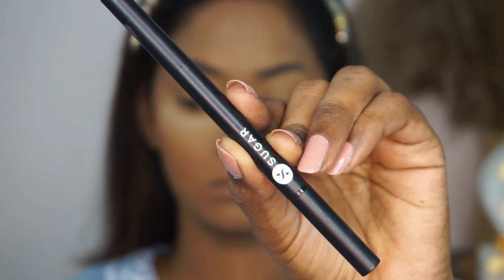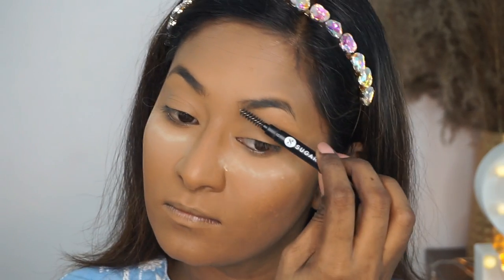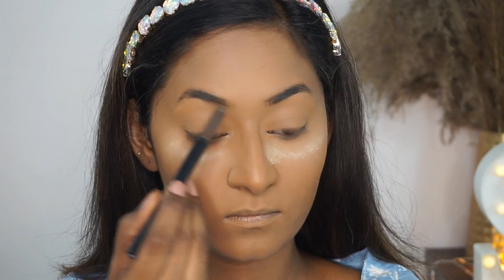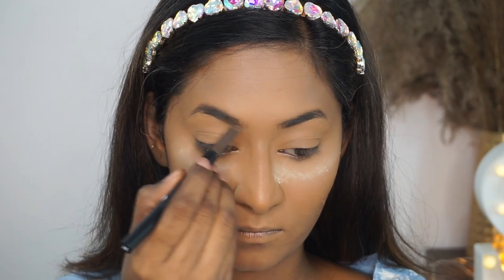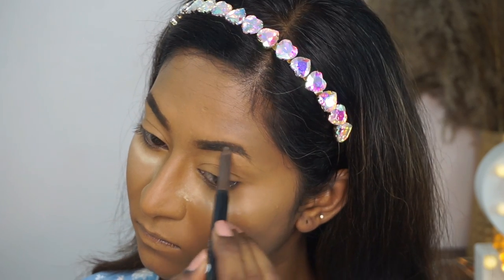Now I'm going to fill in my eyebrows. For that, I'm using the Arch Arrival Brow Definer in the shade Woody Scooby, which is such a pretty deep brown shade. I'm using the spoolie to comb through my eyebrows and then fill in any gaps. Always make sure to fill in your eyebrows as they frame your face.